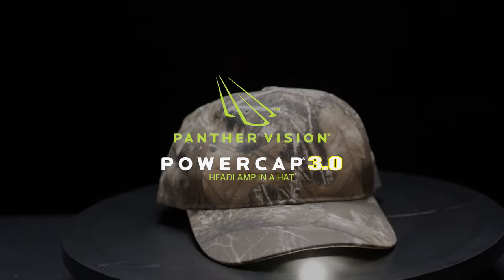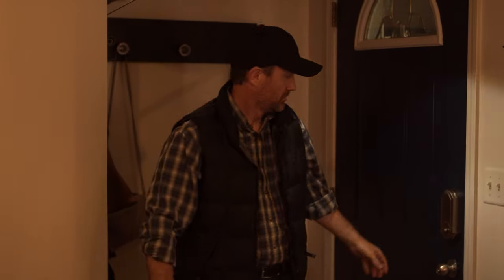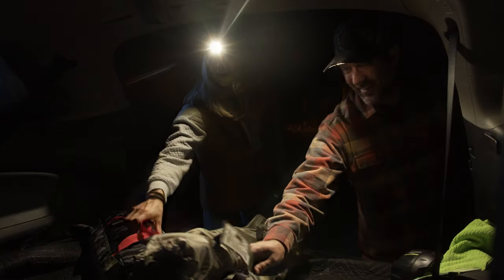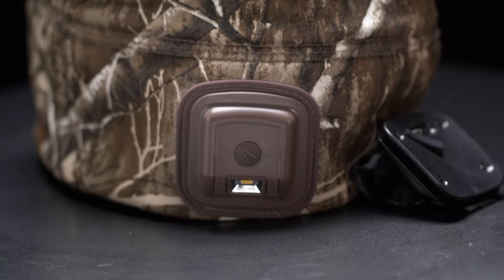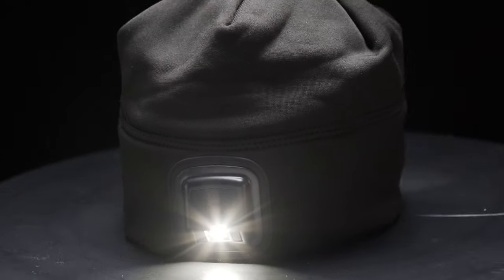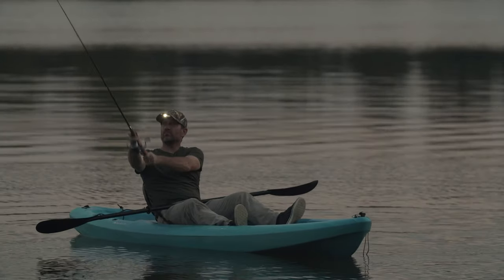The latest innovation to the world's number one lighted hat: Panther Visions Rechargeable Power Cap 3.0. Putting out 80 lumens of light, integrated into a high quality compression fleece beanie or a twill cap, and is IPX4 water resistant.